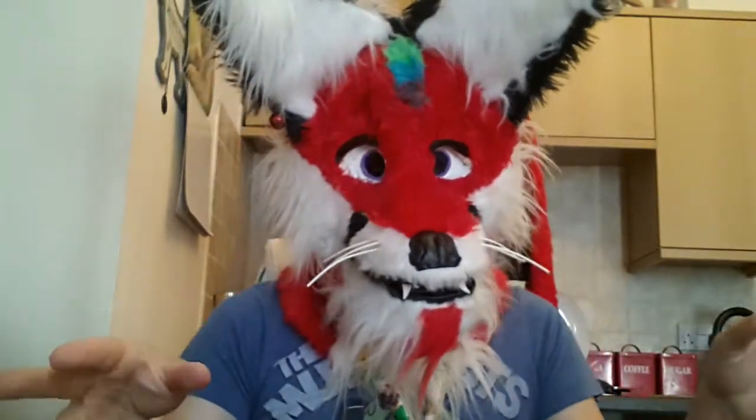So yes, apologies for whatever happened in the middle of the video there. The camera stopped working and I tried to look at it — you'll just get a whole face full of my nose. I hope this sums up: I'm a British furry and I made my own suit.